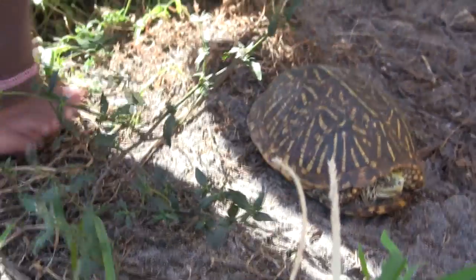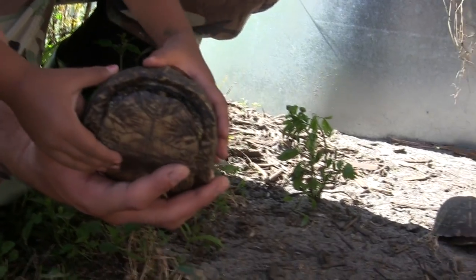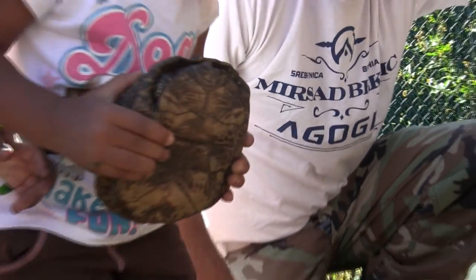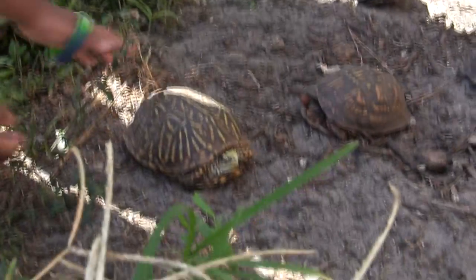You can tell he's a male and he's been busy breeding because of the concave shell, and his long tail. When they're nervous, they go in their shell and they literally close the trap door like a box — that's where they get the name box turtle. And I'm telling you, you couldn't get to that thing. You could play hockey with it and they wouldn't be able to get to him.